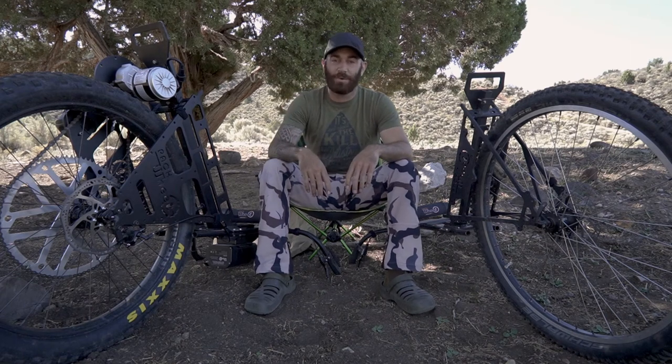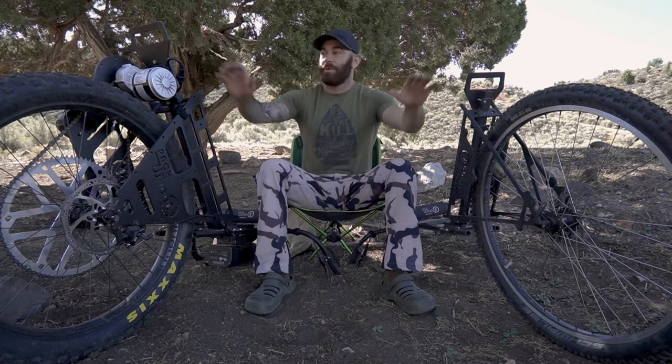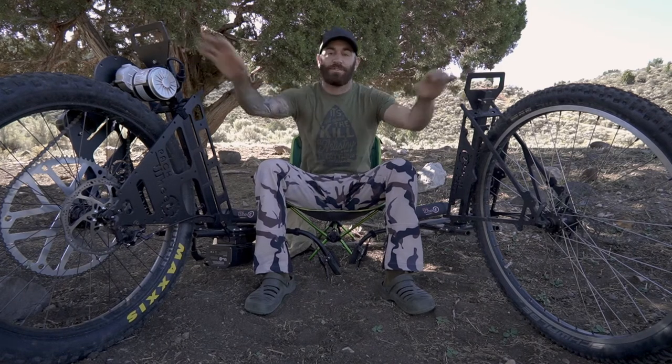All right, what is going on everybody — Lucas here with Stock Ours, coming at you again with another gear review video. This time I'm going to be talking about these awesome pack wheels, so stay with me.